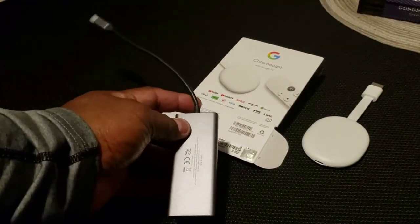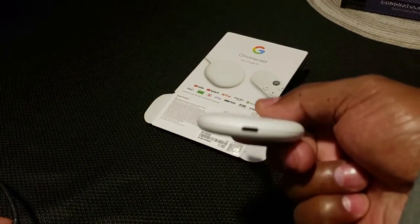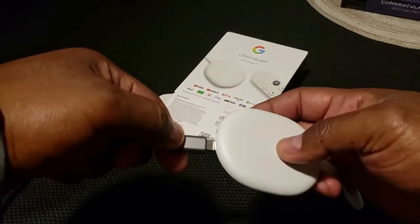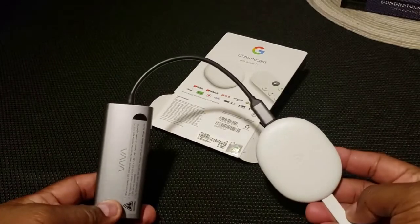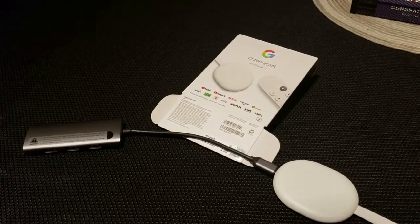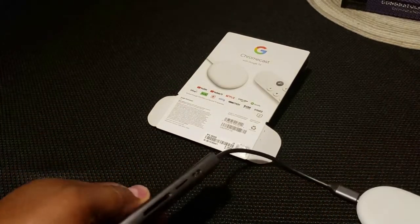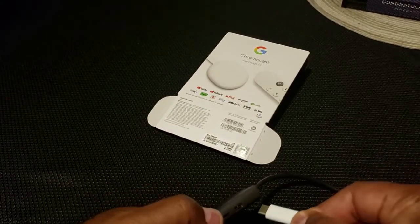I'm going to show you how to hook it all up. First, take your Chromecast — you can see the C-type outlet right there — and connect it with the USB-C hub. Once connected, this is how it should look: the Chromecast with Google TV plugged into the USB-C hub. The next step is to take the power cord of the Chromecast with Google TV and insert it into the USB-C hub. The power cord goes into the USB-C hub.